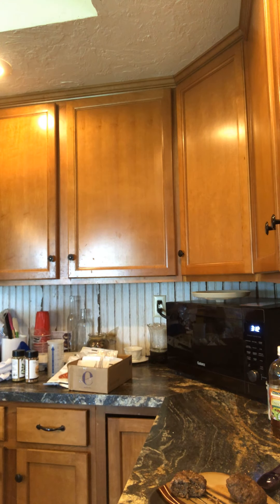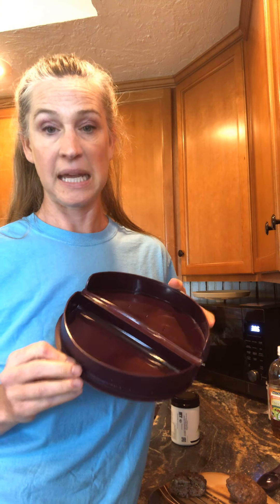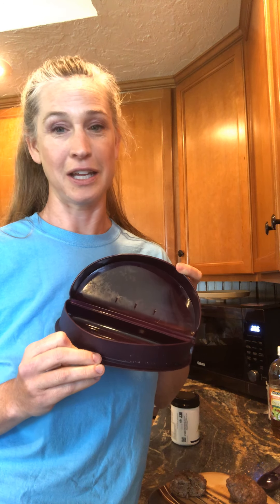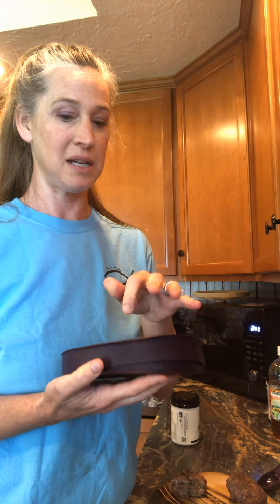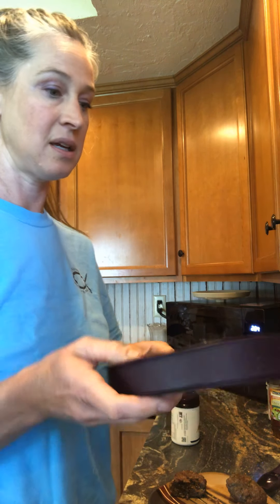If you like smoothies or are in a hurry for breakfast, the omelet maker is a must. One egg is 30 seconds in the microwave. If you're on the go all the time and have a hard time getting breakfast, this is the way to go — you'll save a lot of time, money, and stress. Pop it in the microwave — 30 seconds per egg. It's amazing.